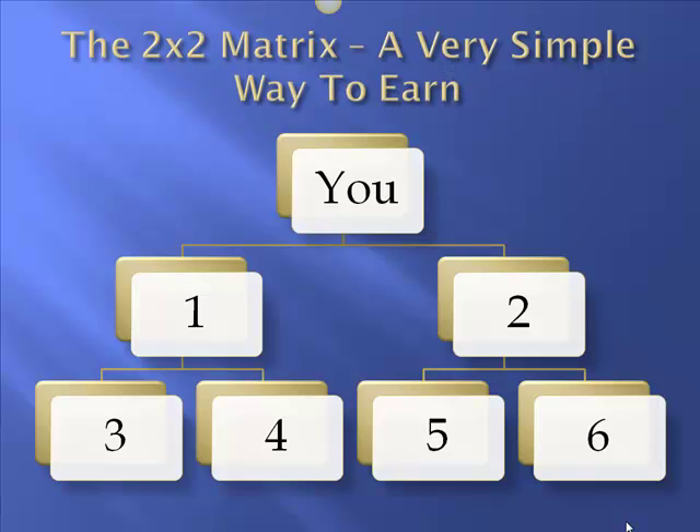The 2 by 2 matrix is a very simple way to earn. In my opinion, it's the easiest setup there is in network marketing, and I highly encourage you to take a look at this matrix and our program, and come join us, because we have a team that's working well together. We're earning while we're learning, and we invite you to do the same thing. This is Pat McTigge from Pennsylvania — have yourself a great day. Goodbye.